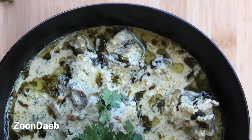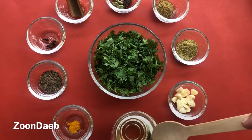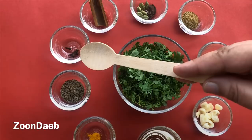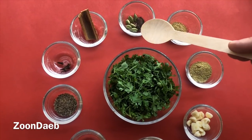For making this kurma I have taken a bunch of chopped fresh coriander, 2 tablespoons of oil, a pinch of turmeric, 1 teaspoon of cumin seeds, 4 cloves, 1 stick of cinnamon, 6 green cardamom, and 1 black cardamom.